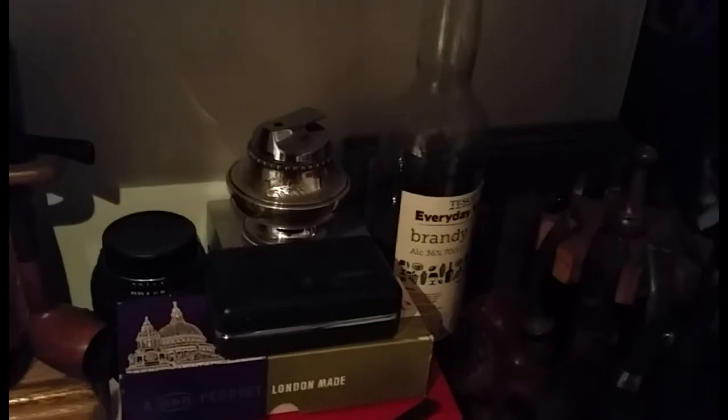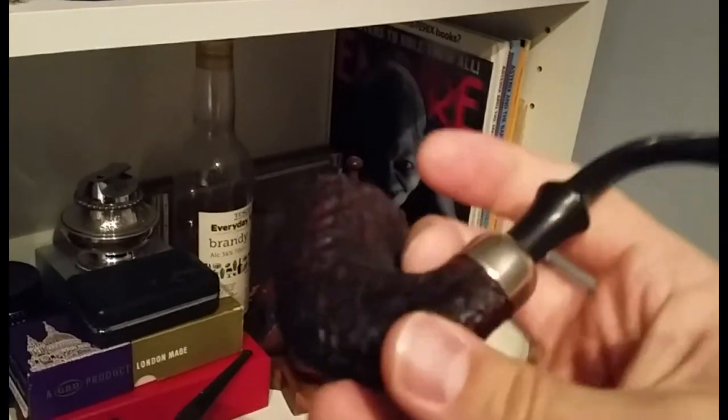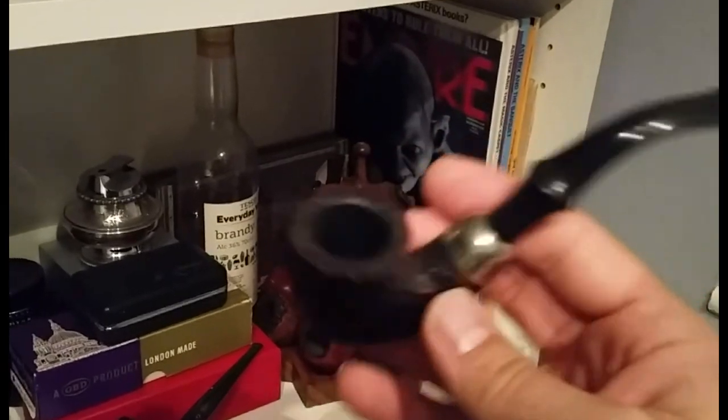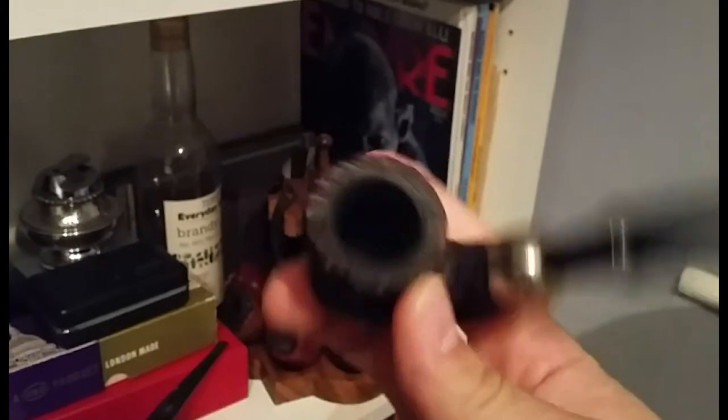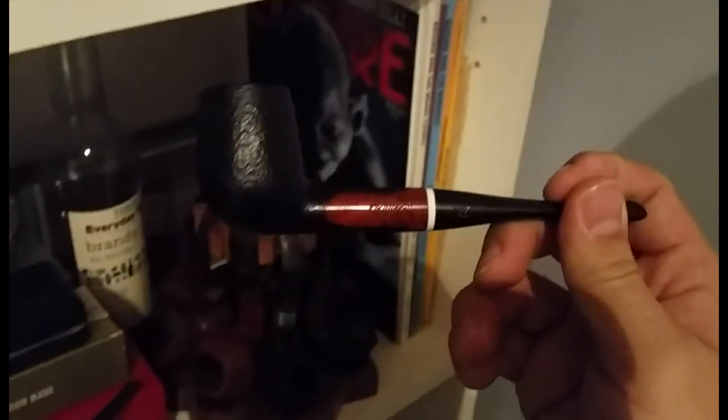These are additional to the ones I've got downstairs. Here we've got another Peterson system standard with nice rustication. I don't really smoke this pipe at all — I'm not really that fussed about it.